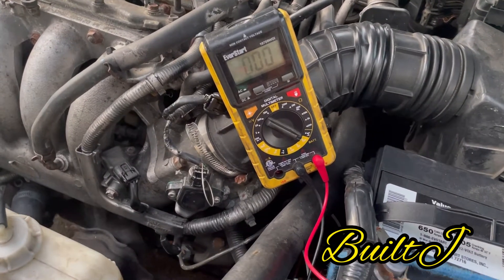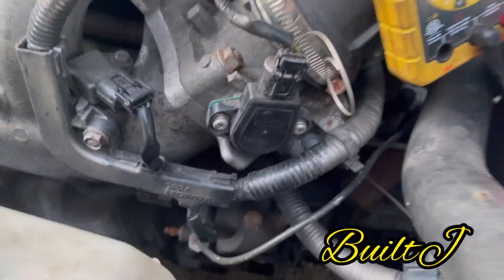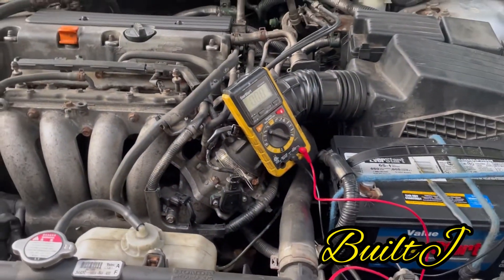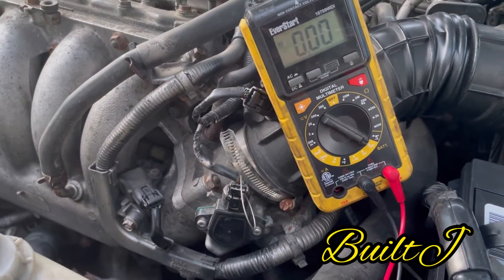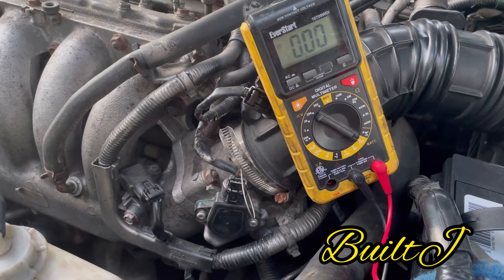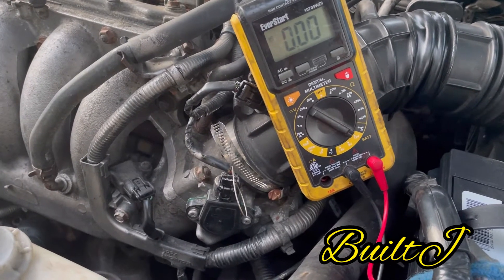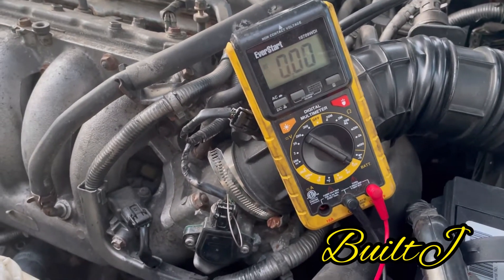What is up guys, thanks again for tuning in. We have a quick TPS video. I'm going to show you here — this is how to calibrate it. Technically you can also use this video for how to replace it, but essentially this is just a calibration video.